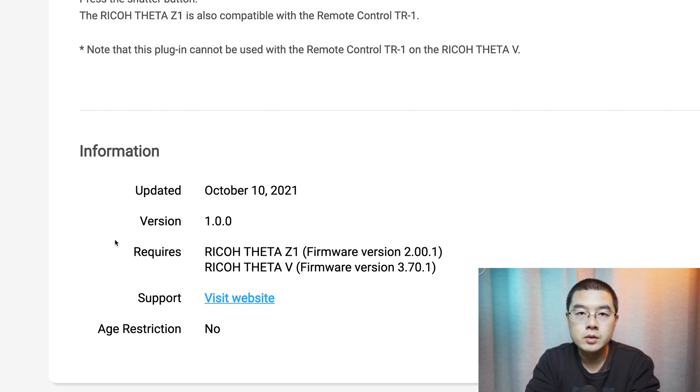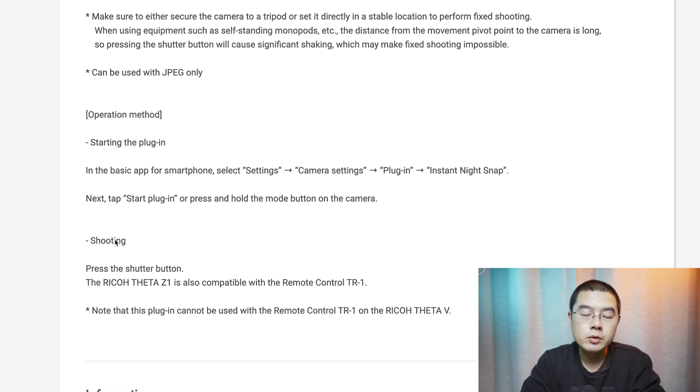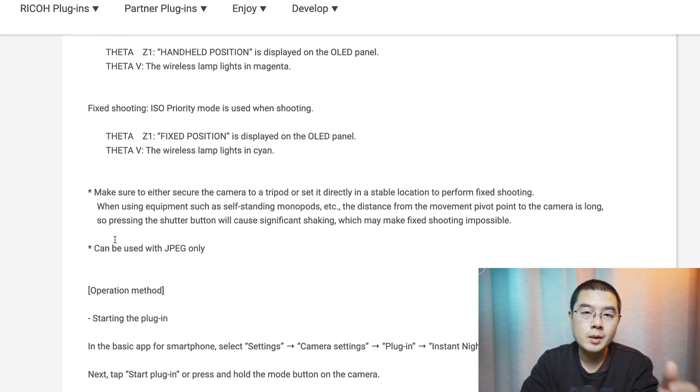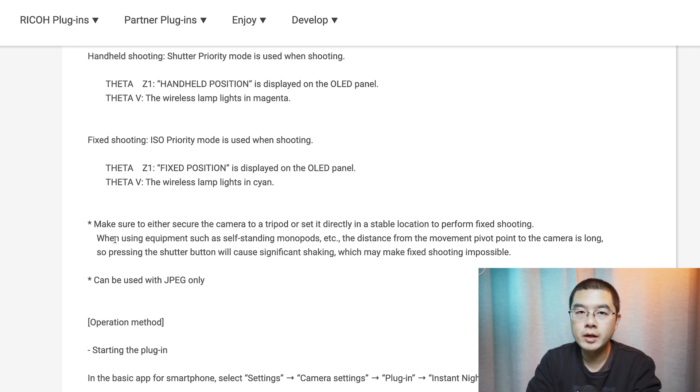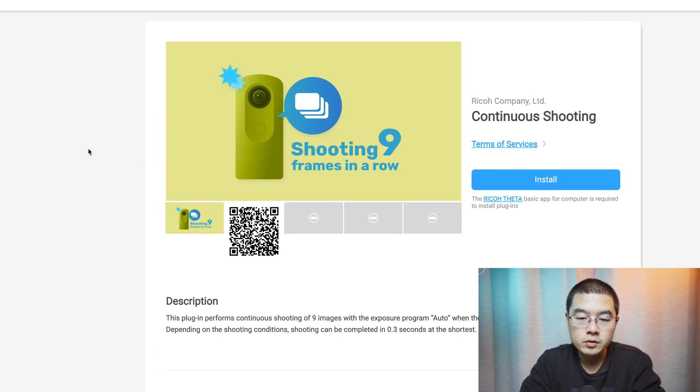Looking back at the Instant Night Snap plugin, we can learn from Ricoh's designers — especially how to shoot in manual mode for low-light situations whether handheld or in a fixed position. When your camera is fixed, everything is relatively easier, but when shooting handheld, using shutter priority mode helps capture better sharpness. You can control the shutter speed when shooting handheld — shutter speed matters most.